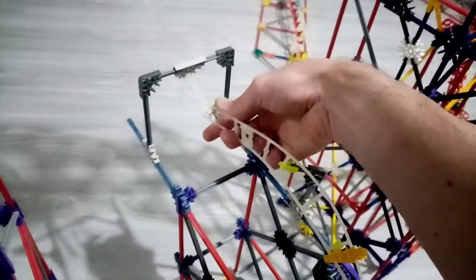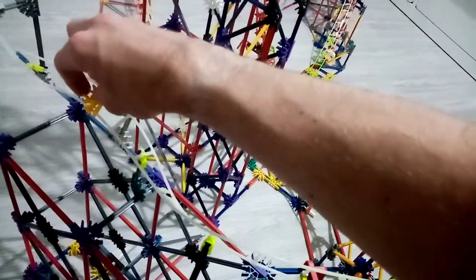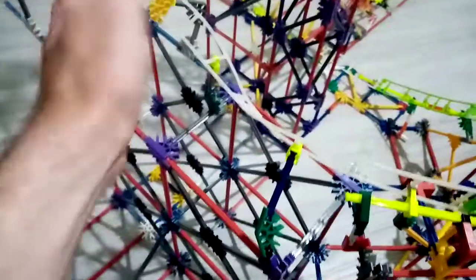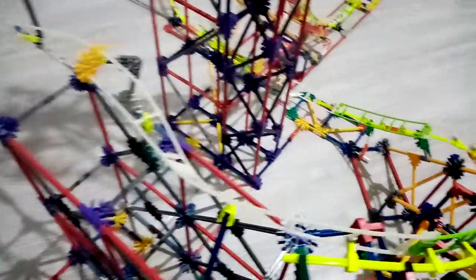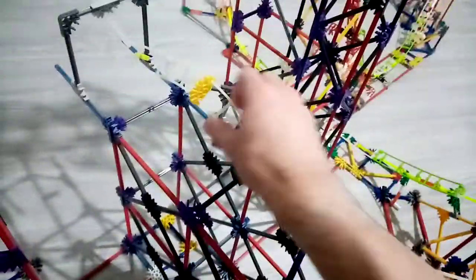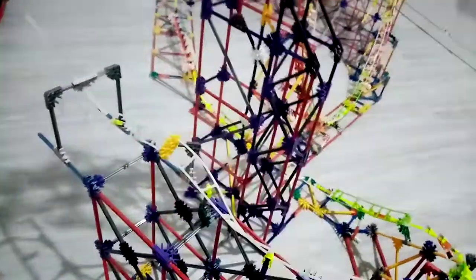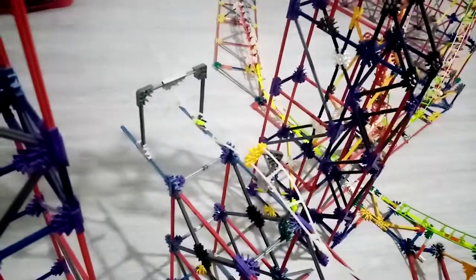I'm just going to give you a quick show of how far I've gotten. I'm just starting doing the corkscrew. It did work — a bit of a rail connector fell off there, but it did work. I have to make sure it's smooth enough because the car got stuck. It's quite smooth now though.